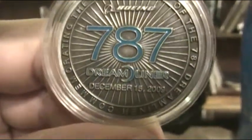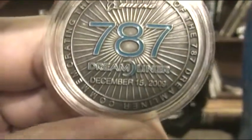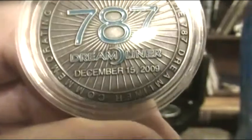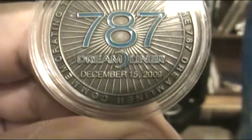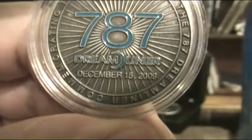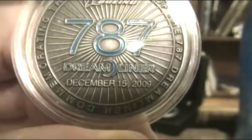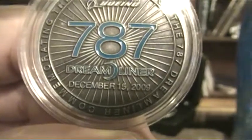There's the 787 logo in the back there. December 15th, 2009. Two and a half years to the day. We get six-month pay increases for our first six years with the company, and that happened to be one of the days of my pay raise.